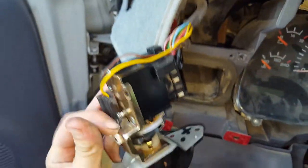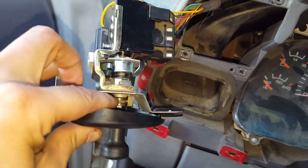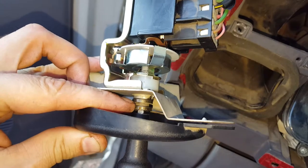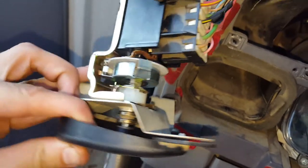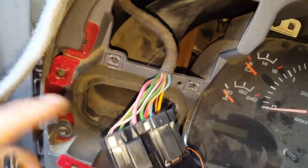From there, grab a pair of pliers. The piece my finger is touching screws counterclockwise and then pulls out, and the backing plate comes off. Then you swap the new switch on there.